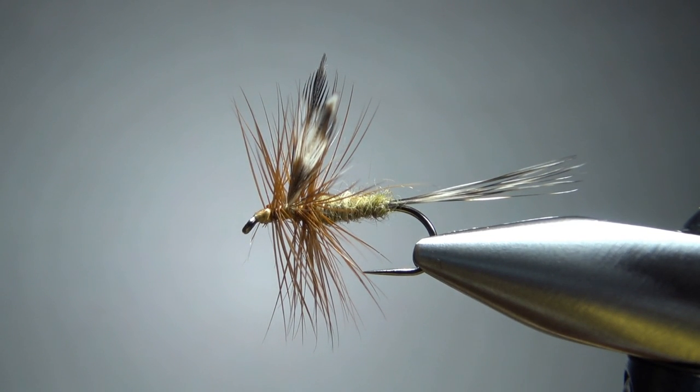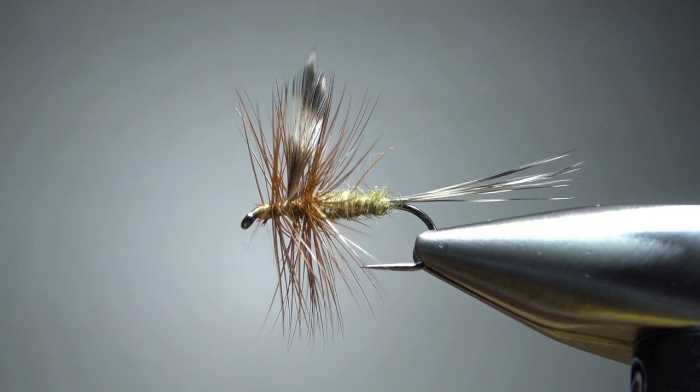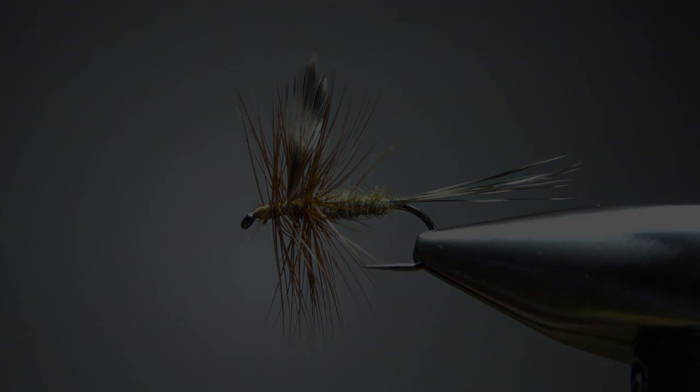And there you go — a pretty old Catskill style fly called the Woodruff. Pretty easy tie and a good-looking pattern. I appreciate you watching, folks. Y'all take care and we'll see you next time.